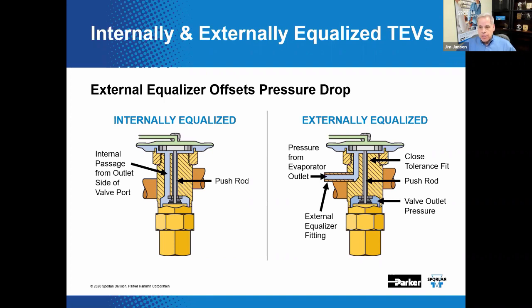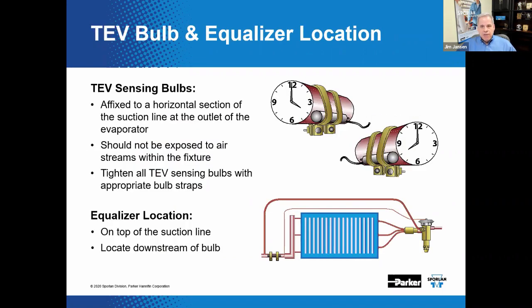An externally equalized valve can be used to replace an internally equalized version of the same valve — just make sure to connect the equalizer and don't plug or cap it. The TEV bulb and equalizer locations are very important. The TEV sensing bulb should be affixed to a horizontal free-draining section of the suction line close to the evaporator outlet, and the equalizer line should be tapped to the top of the suction line just downstream of the bulb.